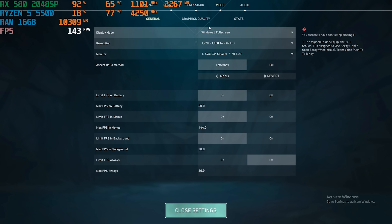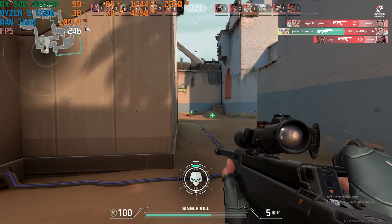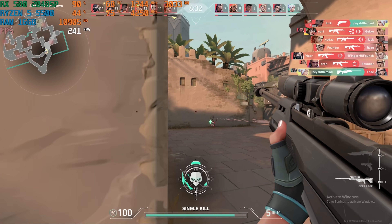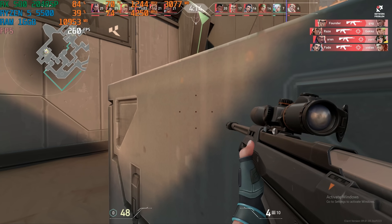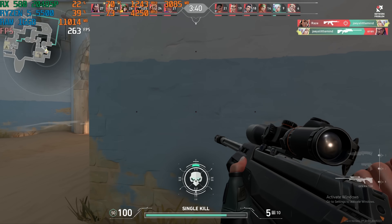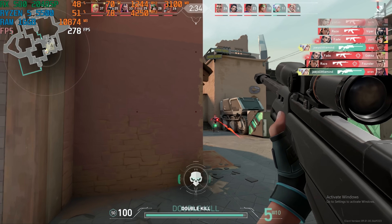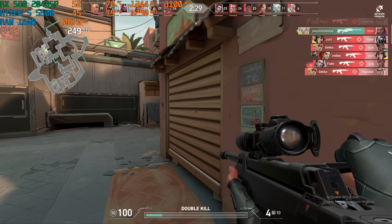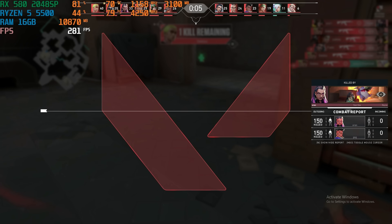Settings for Valorant: 1080p resolution. Let's jump into it. We're the last two kills — let's keep it moving.